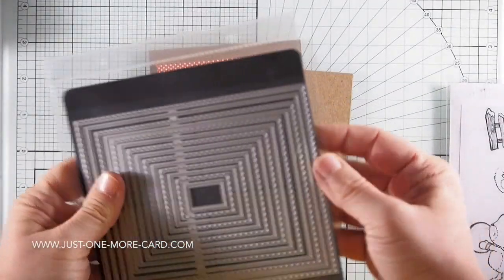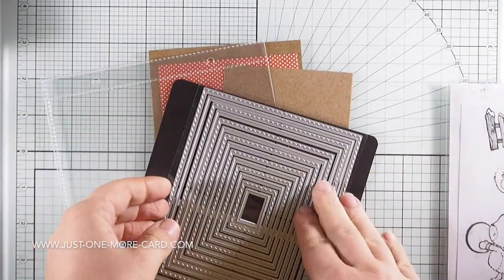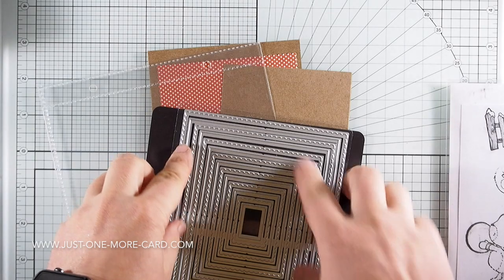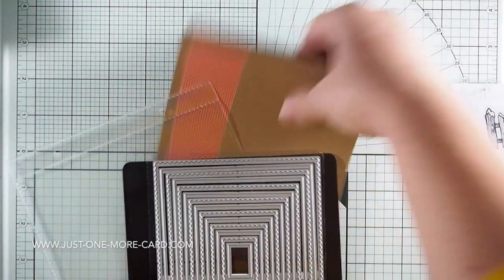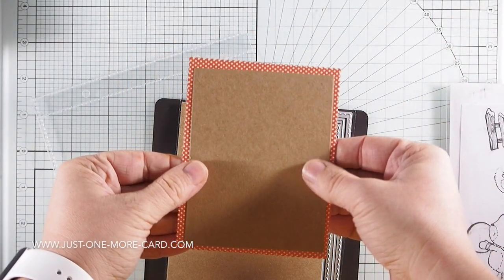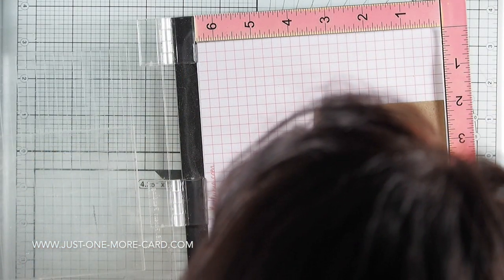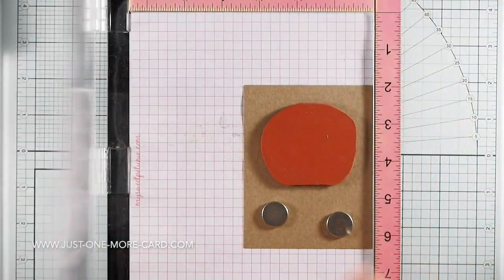I'm also going to be using dies by Tonic Studios. Tonic Studios has sent me a ton of supplies to try out the glitter drops and their stuff, and also a lot of dies. These dies are pretty great because all these sizes alternatively have a scalloped edge — you can see here on the pattern paper — and a straight edge. The dies always come alternatively with the scallop and straight edge in one single set, which is amazing for layering. So I'm using those today.